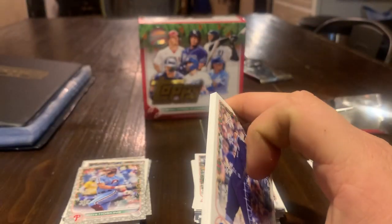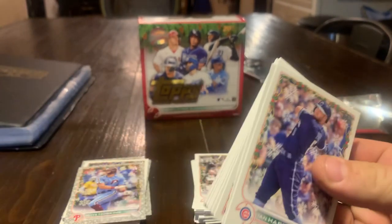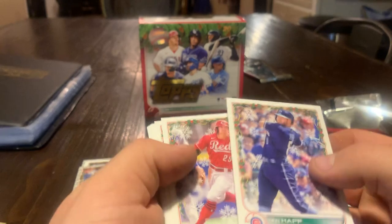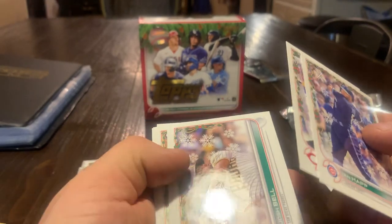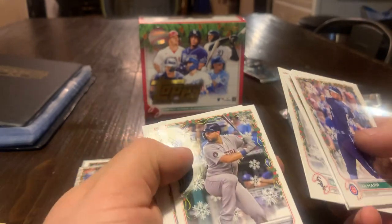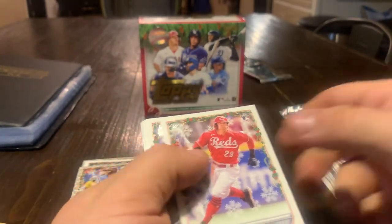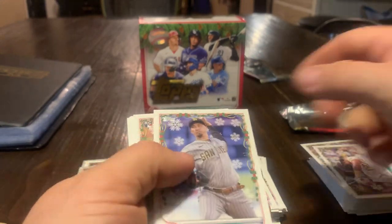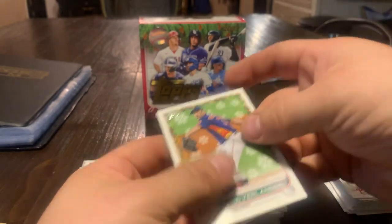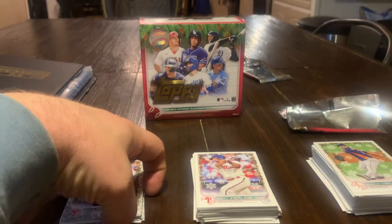That's the last pack here. Ian Happ, TJ Friedle, there's the Josh Bell — new Cleveland Guardian, I'm pretty excited about that. Blake Snell, Bautista, Gavin Sheets, Eric Cosmer, Matt Verling, Logan Webb, and Justin Verlander — that is pretty cool. So we'll go ahead and split these up, and thank you guys for watching our little early Christmas here. Merry Christmas to you, and I hope all of you and yours are having a great holiday. Thank you, and we will see you on the next video.